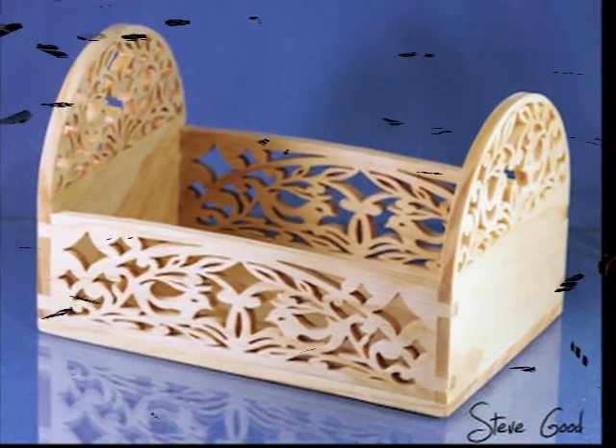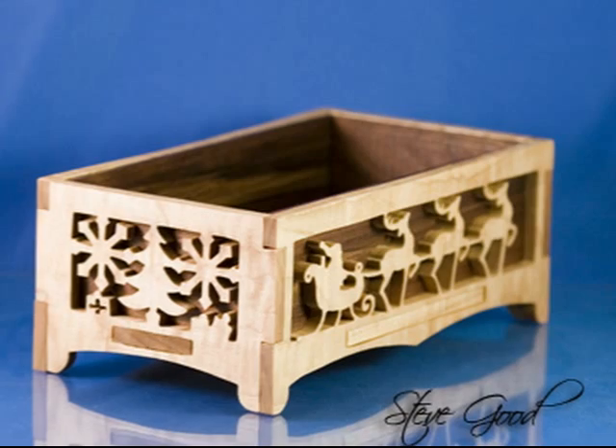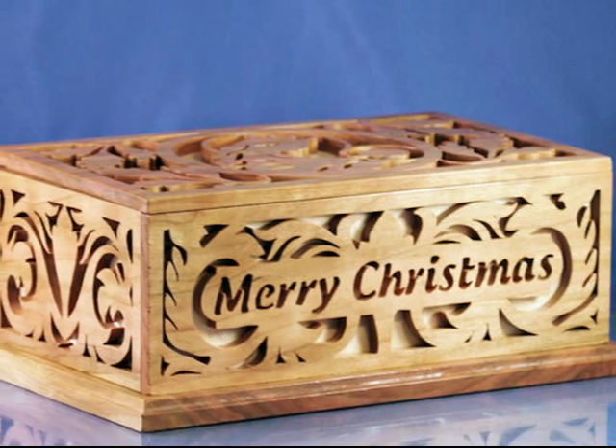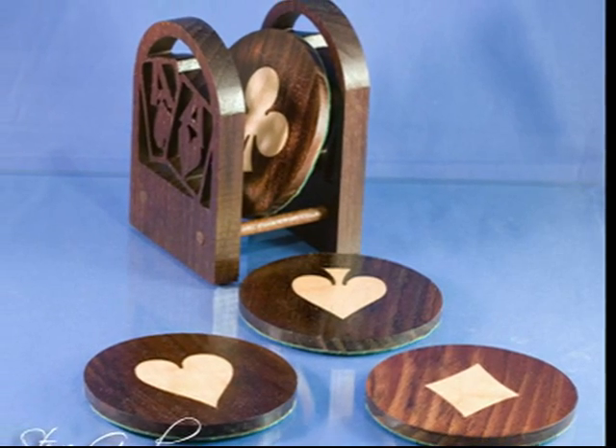Hi, this is Steve Good and welcome to the Scroll Saw Workshop. This blog is dedicated to the art of woodworking with the scroll saw. Make sure you sign up for an email subscription so you won't miss a single free pattern or video demonstration.